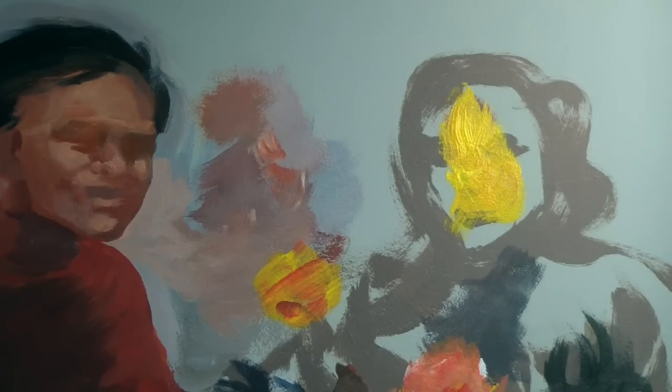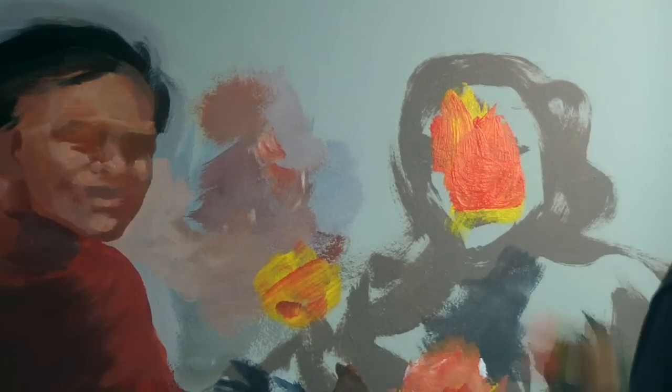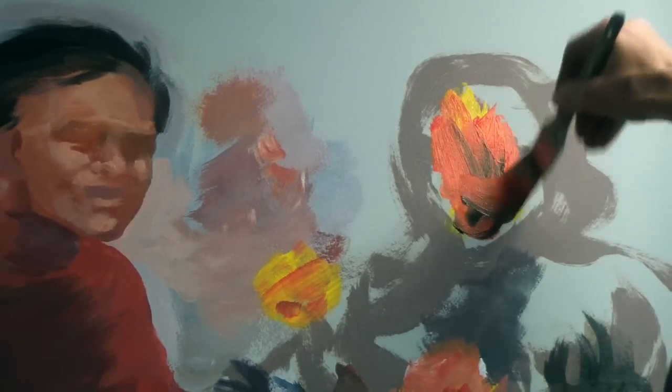I start with the base layer, base color. I'm going to get a color that I feel is a good shadow color for skin tone. And even if it's not just right, it's not going to matter for this purpose.